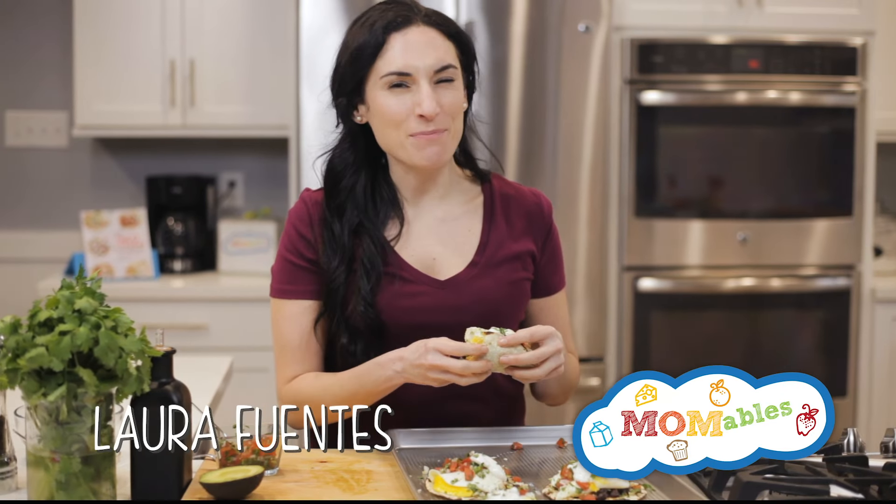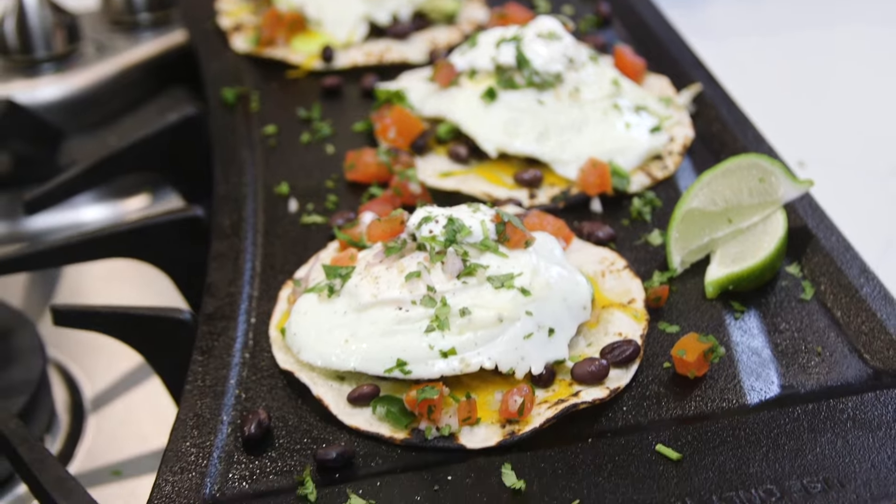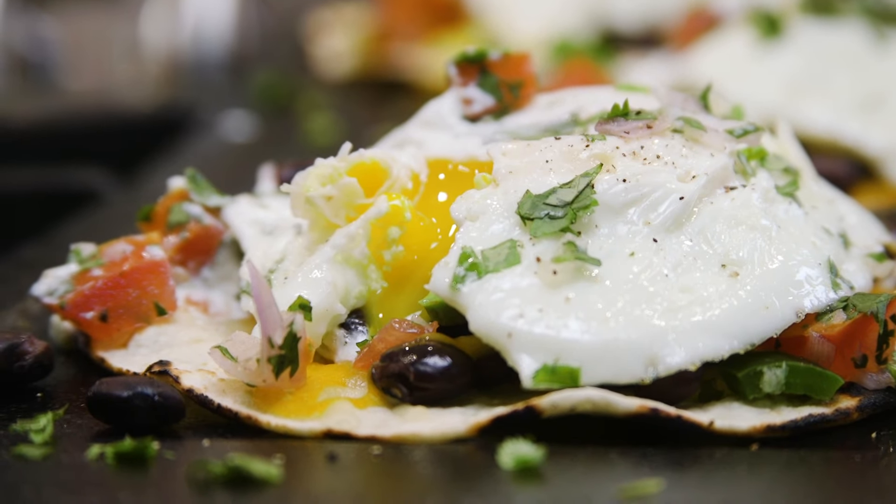Everyone's favorite Mexican breakfast — huevos rancheros inside of a taco, because all great things deserve to be in a taco, right? This recipe is another one from the Taco Tuesday cookbook.